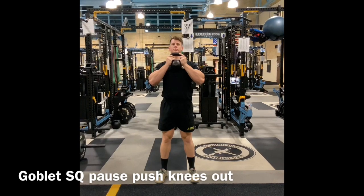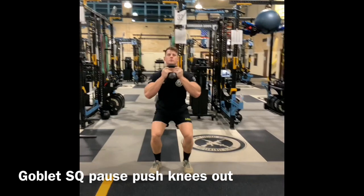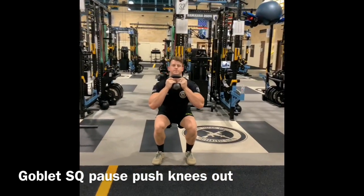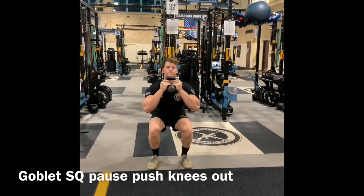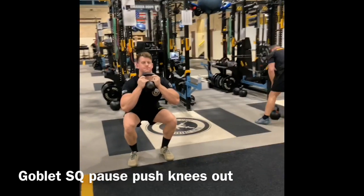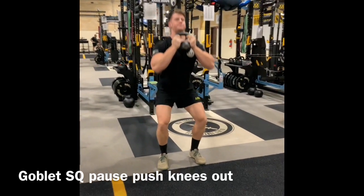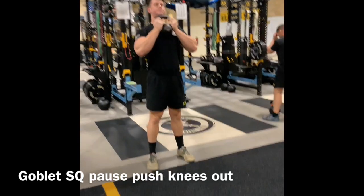The first exercise in this prescription to correct this deficiency is a basic goblet squat. Go into the descent of the squat, come down to a bottom position, pause, and then push the knees out based on your range of motion. Do not give up that tripod — that's big toe, little toe, and heel. Allow that to stay active and engaged on the surface.